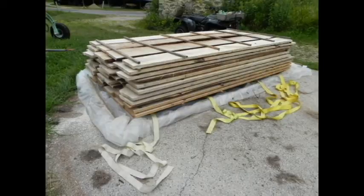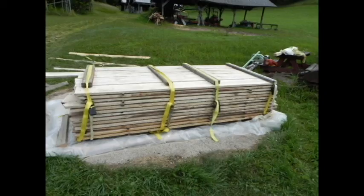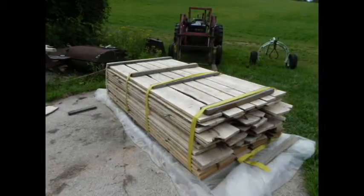The straighter you can keep your rows of stickers, the better — but this is easy because you can walk right around the pile. Now we put two by fours across the top and add four straps, about four tons of pressure to hold this wood flat as it dries. That really is going to be important.